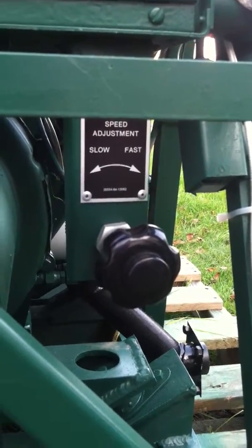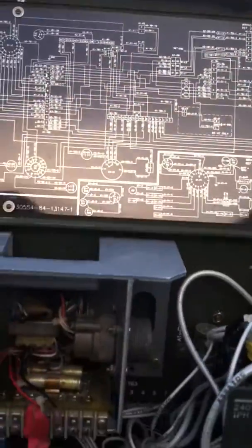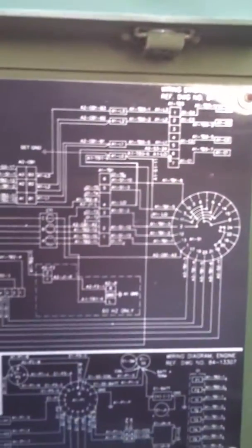That's an in-out, and then you can go counterclockwise or clockwise to fine tune. Here's our generator head. Now what I'm going to do — I'm going to open up the covers, show you the wiring, and also show you the schematic that is conveniently installed on the underside of the lid.